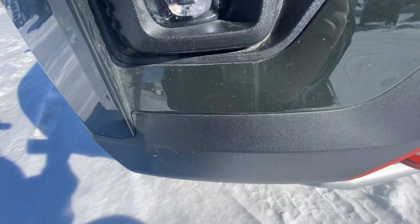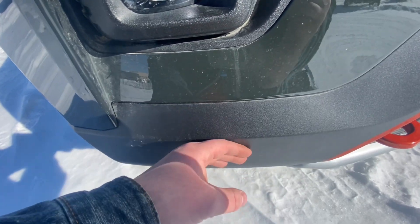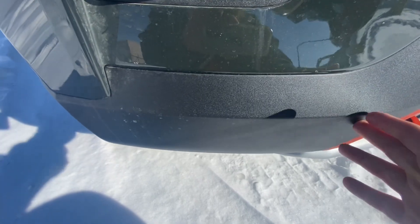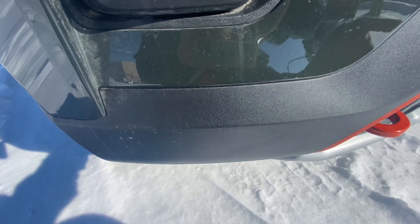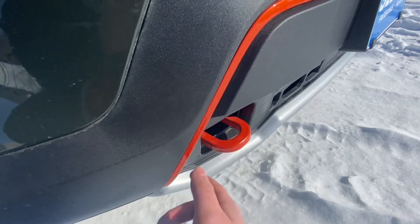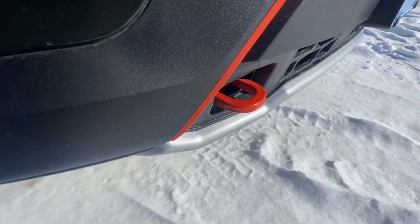You get some flat black here — a lot of people reviewing cars would knock this, but I actually like it because it wears a lot easier and is easier to maintain than gloss black or chrome. You do get this orange trim that goes all the way across the bumper, and you do get some orange tow hooks which look pretty nice.